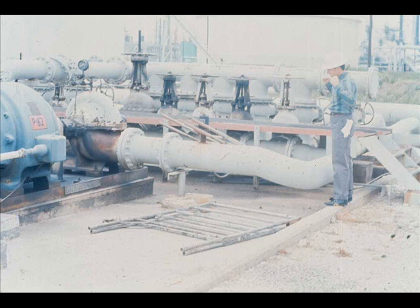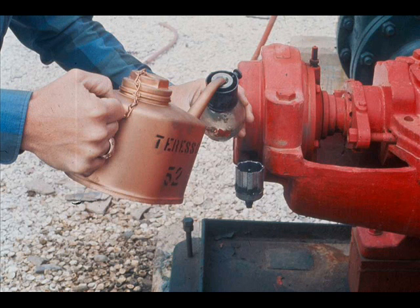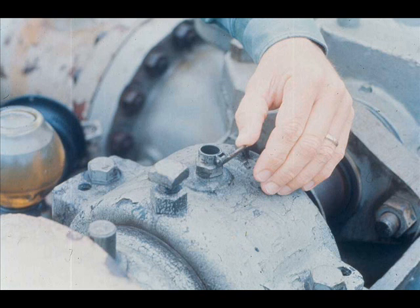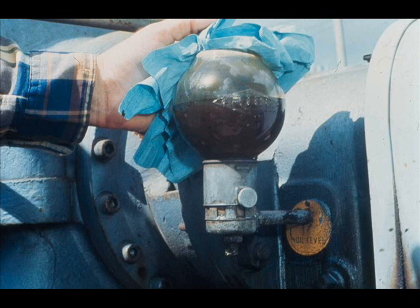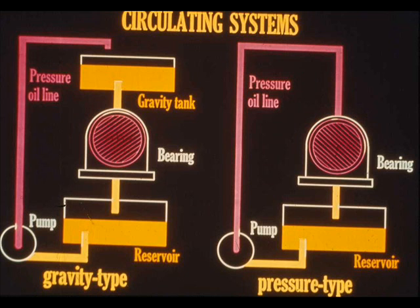Check the area around the pump and see that it's clean and free of debris. Check the lubrication system, adding lubricants as needed. The lubrication system may include grease cups, grease fittings, automatic oilers, a force feed system, or other elements.